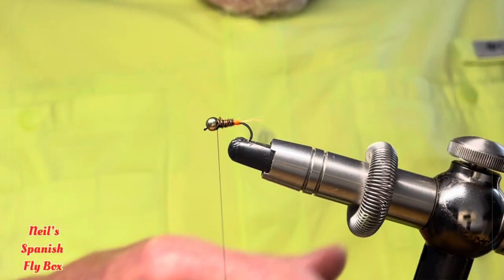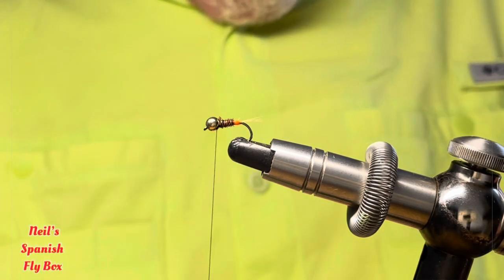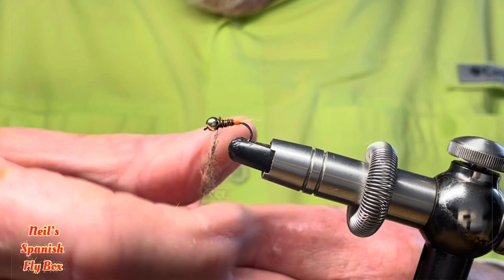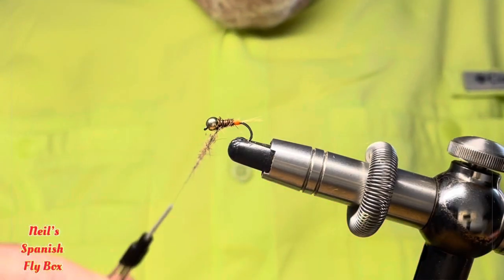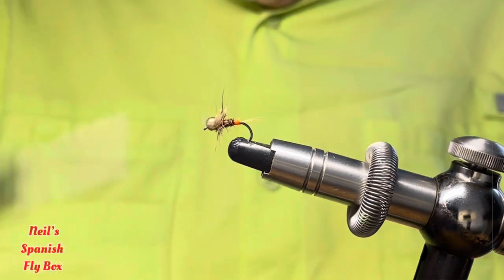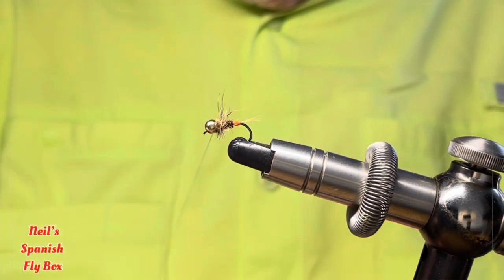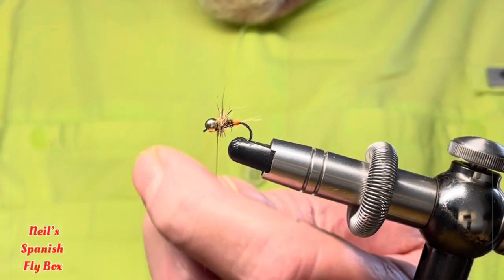Now we're going to add a collar to this. I'm going to use a mix of squirrel hair — American squirrel and grey squirrel — and that should create quite a leggy collar. Just dab that onto the tying thread and wind on the collar, just tightening up the material as you go along. Before I tie it off, I'm just going to put some glue on the thread, then tie off the fly and trim up the tying thread.